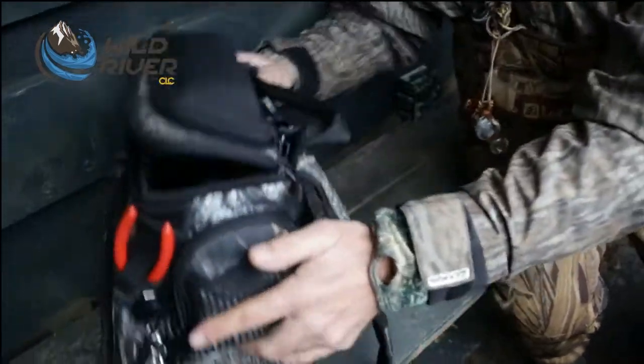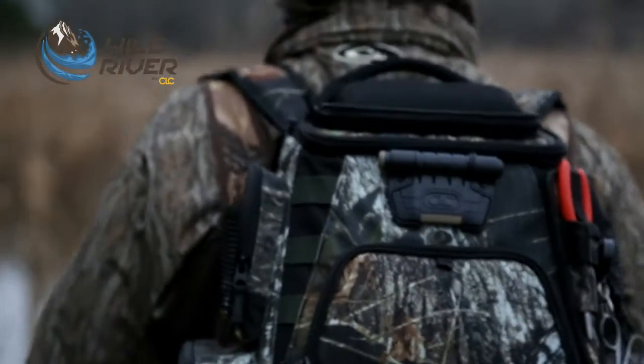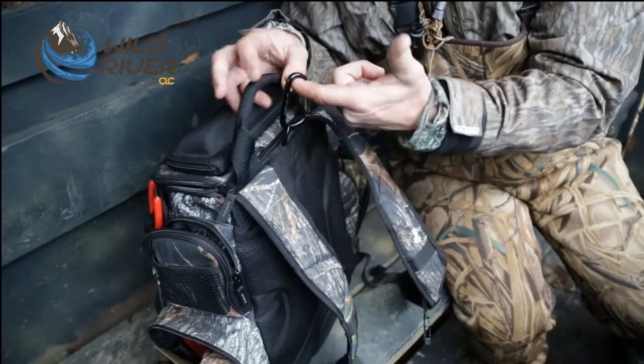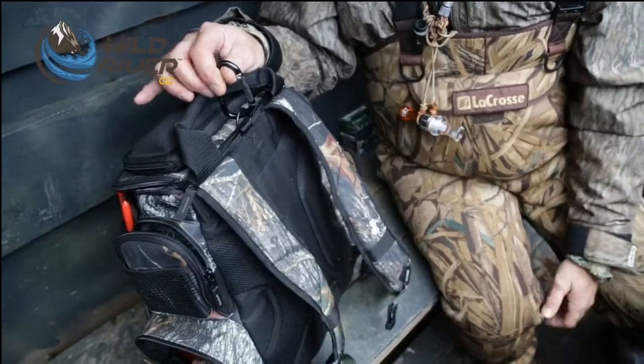It's very rugged — it will not crush, they've really reinforced the sides. It's very comfortable to carry. I've got a handle here, I can hang it up. If I'm hunting in the timber somewhere, they provide you a carabiner so I can drive it into the tree and hang this thing right on the tree when I'm hunting in the timber.